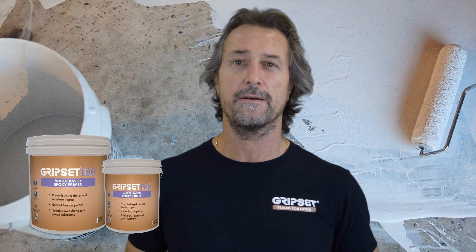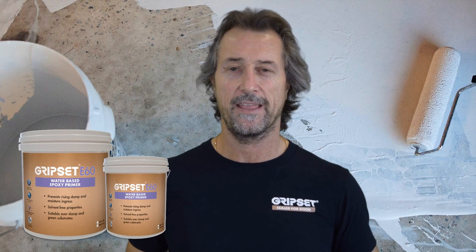Hey everyone, thanks for joining me on Sealed for Good today. Why should you choose GripSet E60? GripSet E60 is our water-based epoxy primer and barrier coating. It's a unique water-based system — epoxies have a very broad spectrum, and some people tend to package them with what they see in flooring areas with flooring epoxies or protective coating epoxies.